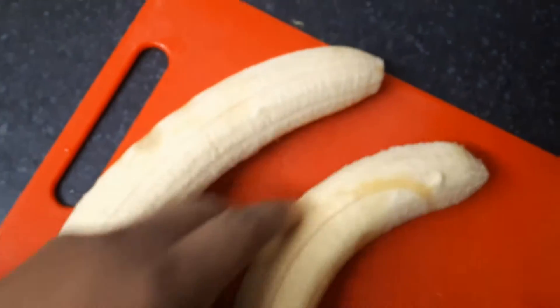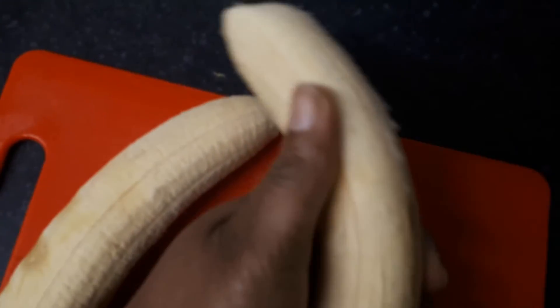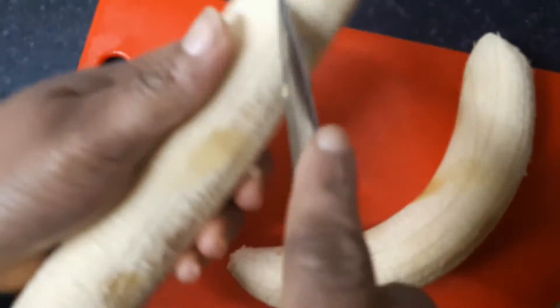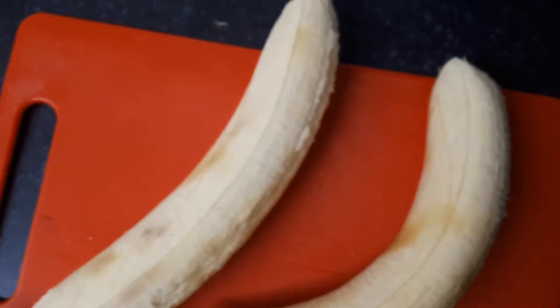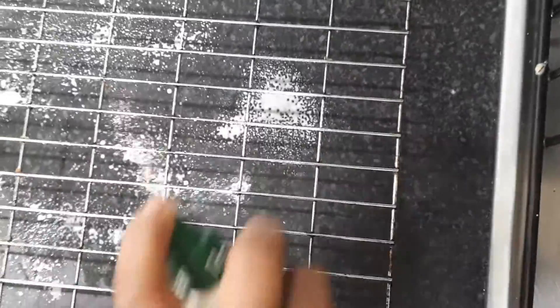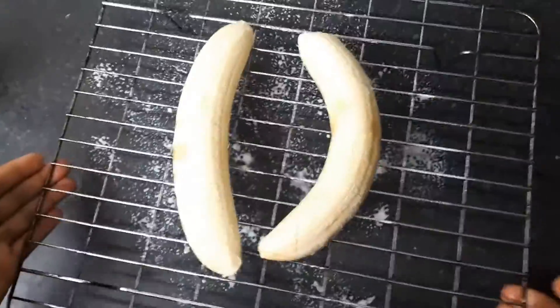So here it is — I'm just going to use the knife, just like drawing it around. I'm just going to score it for you, so that it will be easy for me to pull off. Okay, I'm taking it down to the oven.